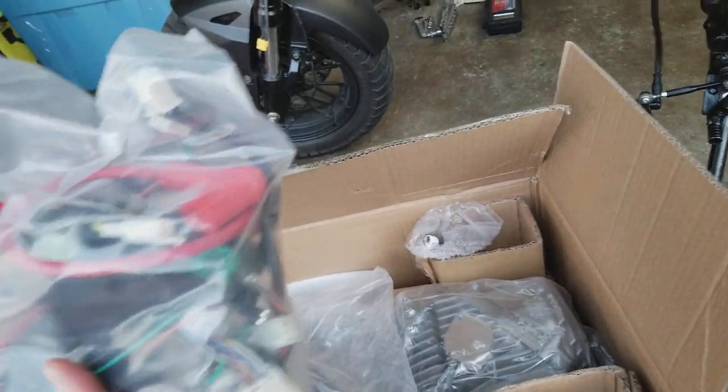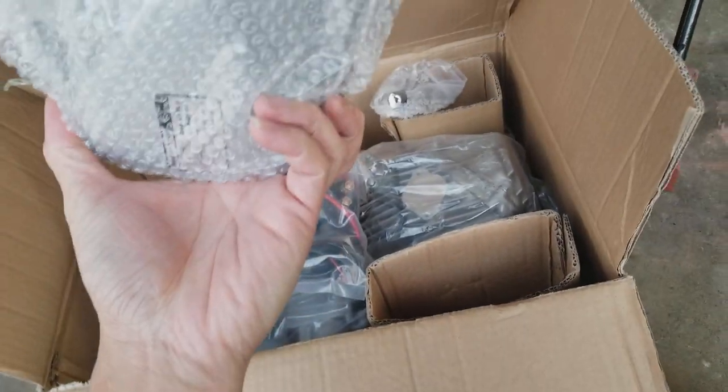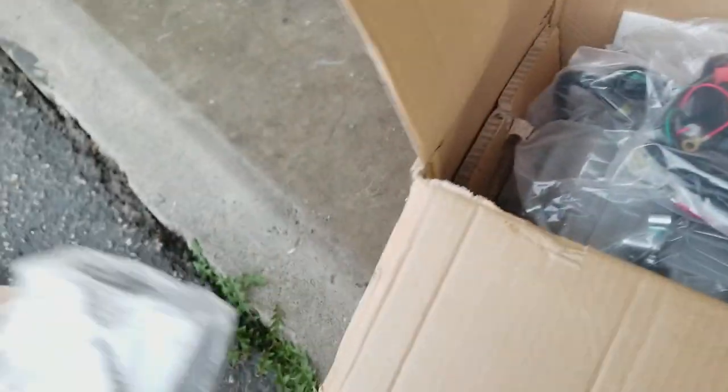Also some more stuff - the CDi, rectifier, starter, and all that cool stuff inside here. We got some more - oh yeah, this is the sprocket cover. Pretty cool. It's got 5-speed. Can't wait to put this bad boy in.